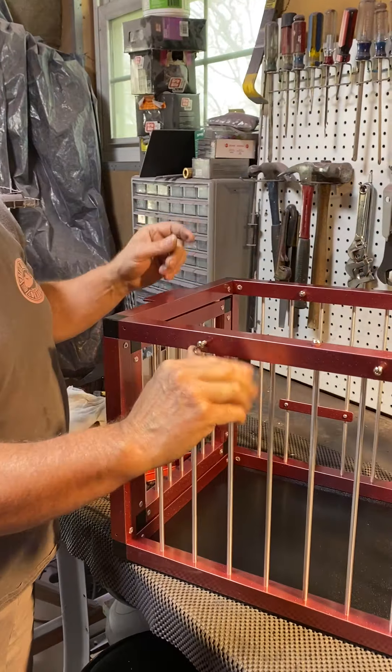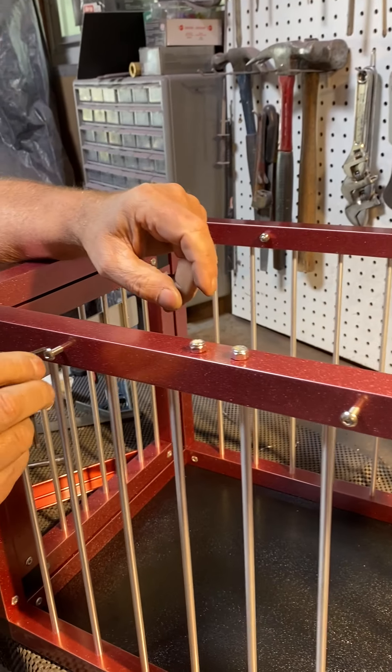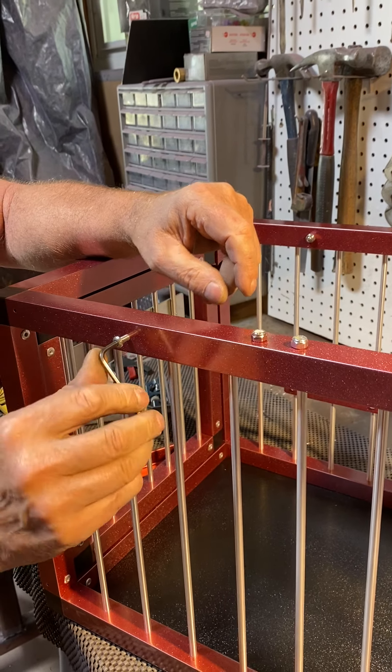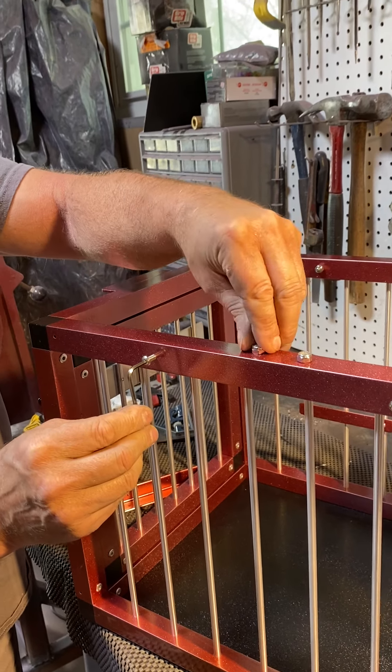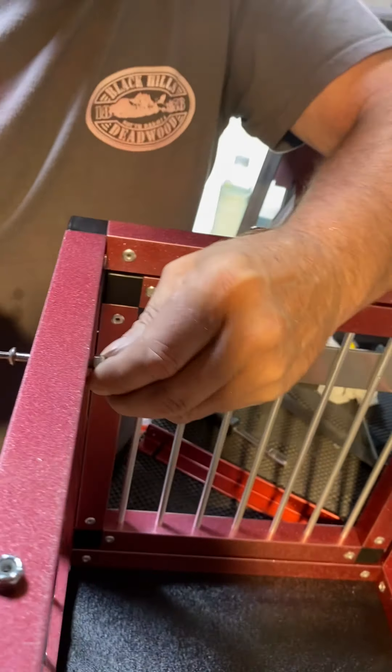Then put on the two lock nuts. They're a 3/16th, or commonly known as a number 10, with a 24 thread — so coarse thread. 24 threads per inch is what that stands for.